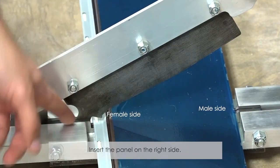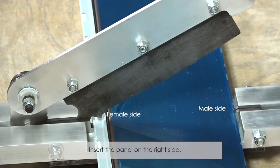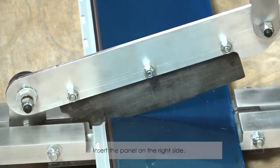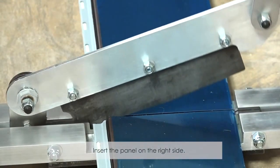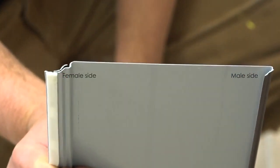Insert the panel on the good side of the mat cutter. On the left, it's the female side, and on your right, it's the male side.